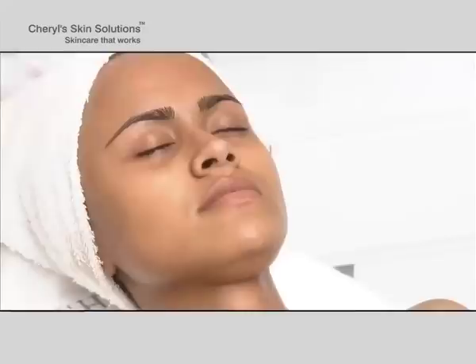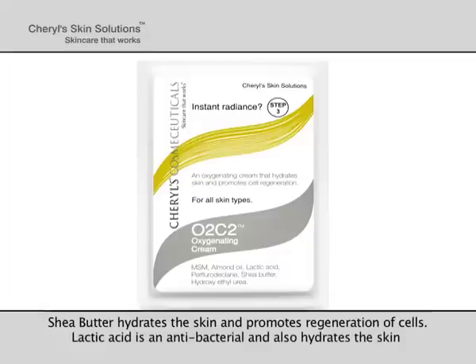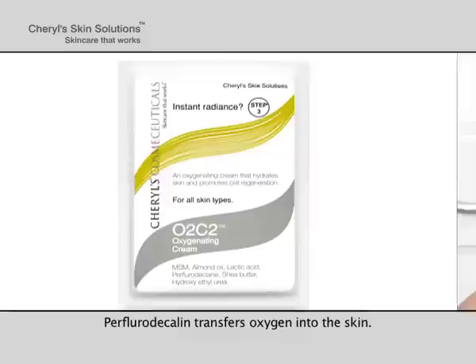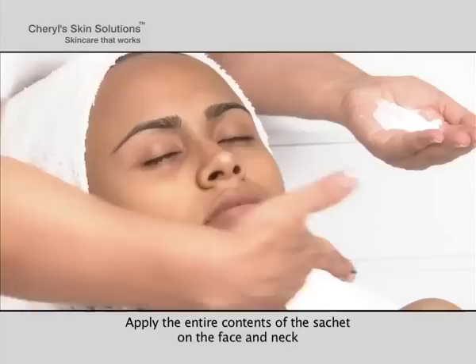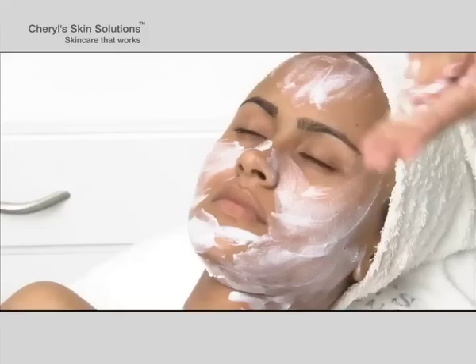Blot the skin with tissue to remove excess moisture. Step 3: Massage. Cheryl's O2C2 Oxygenating Cream contains MSM that reduces inflammation. Almond oil is an excellent emollient. Shea butter hydrates the skin and promotes regeneration of cells. Lactic acid is an antibacterial and also hydrates the skin. Perfluorodecalin transfers oxygen into the skin. Apply the entire contents of the sachet on the face and neck and massage using Cheryl's Signature Massage Technique for 10 minutes.